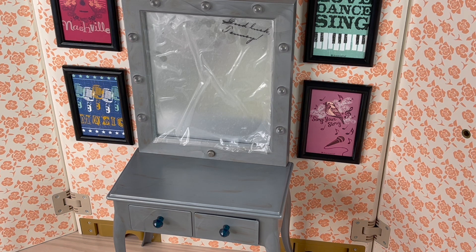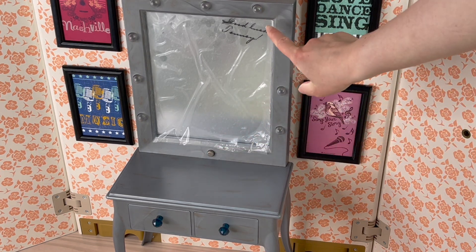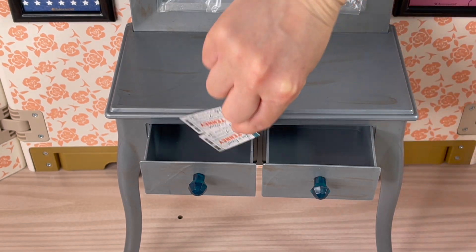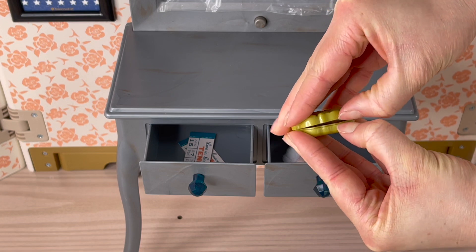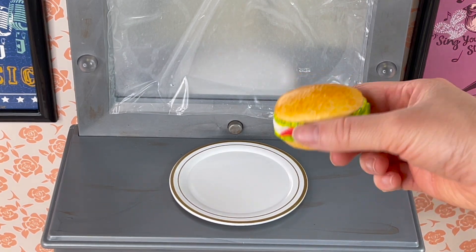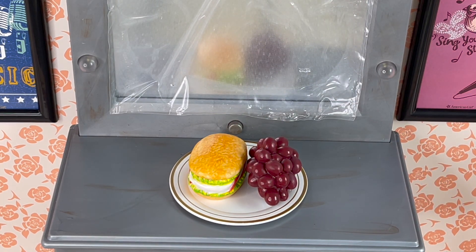One of my favorite items in the set is definitely the vanity. I love the detail — it's a gorgeous silver color with a total of two drawers for storage. The lights switch on and off, and it says 'Good Luck Tenny' over by the mirror. There are two concert tickets that say 'Live in Concert, Tenny, August 15th, seven o'clock, front row seats 15 and 14.' We also have some makeup items with a gorgeous flower detail that opens and closes. Over at the vanity we're adding a plate, a sandwich, a cluster of grapes, a gorgeous hair clip, and some water.